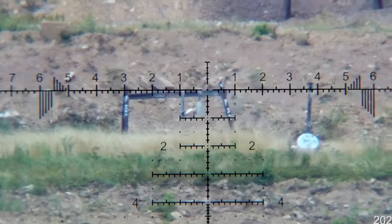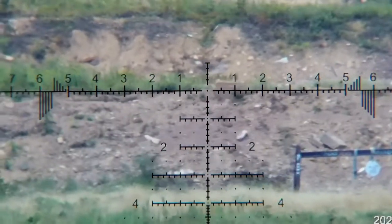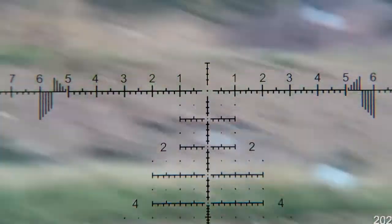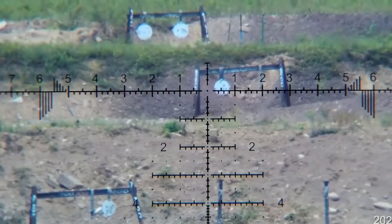A lot of chatter in the background, a lot of people at the range that day, but she tracked absolutely perfect. I'm not going to run this video forever - I'll show you one run through. That was 700, it was 800.